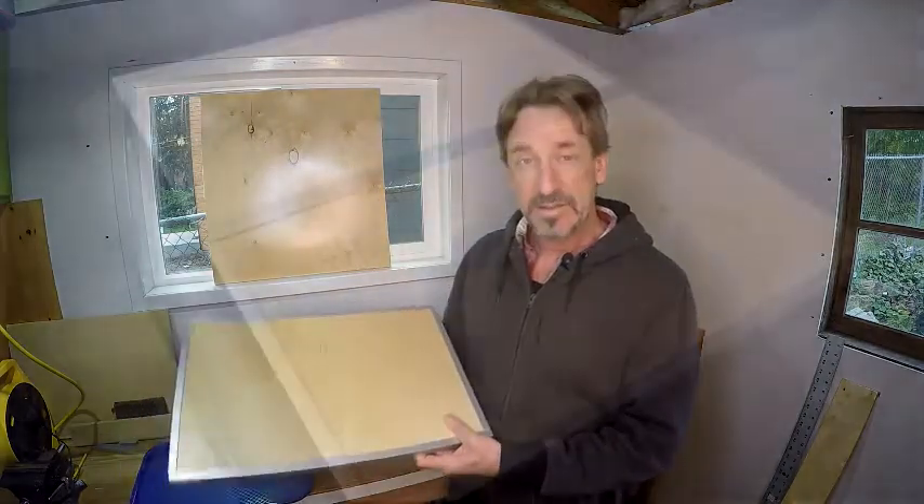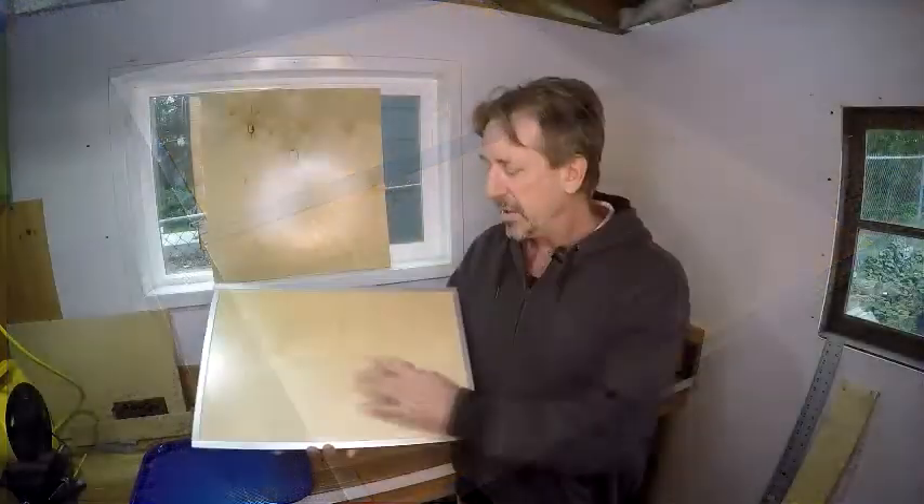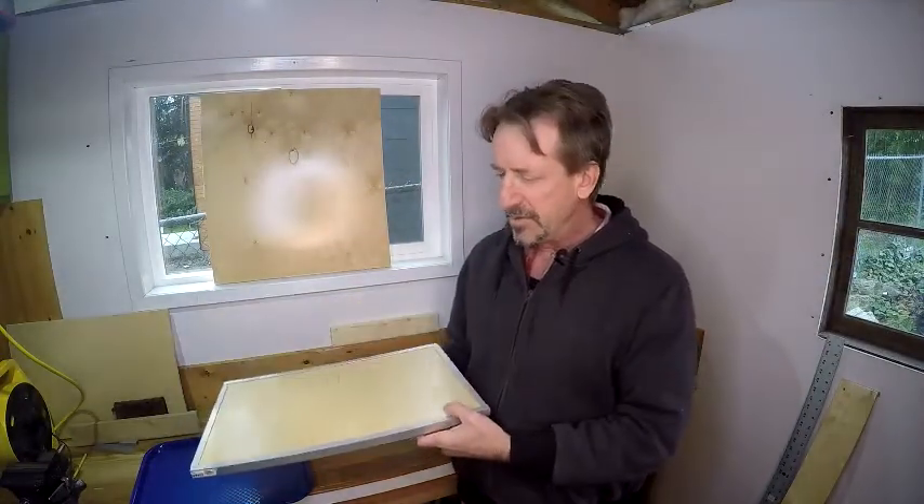This one I made today cost me about $6. It's made out of real wood — birch — with an aluminum channel around the outside, and it took me about 20 minutes to make. Let me show you how to do it.